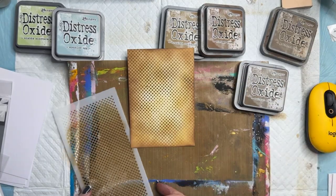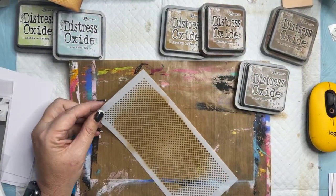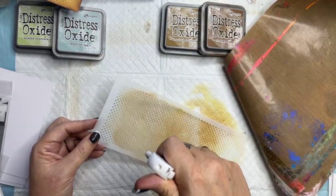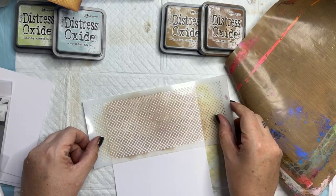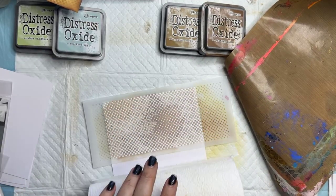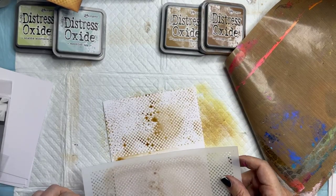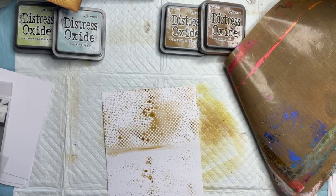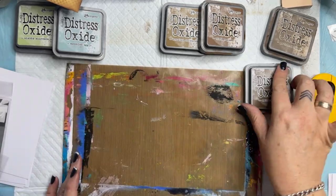Now I've got all this goodness going on here. I'm going to put this one aside and use a water spray to wet it, then stamp with it. I'm going to spray it, then onto a piece of paper, flip it, stamp with it, give it a squish with some paper towel — what's happening is the ink is transferring from the stencil to the paper, creating a really cool background. I'm going to put that aside because I can work with it a little later.